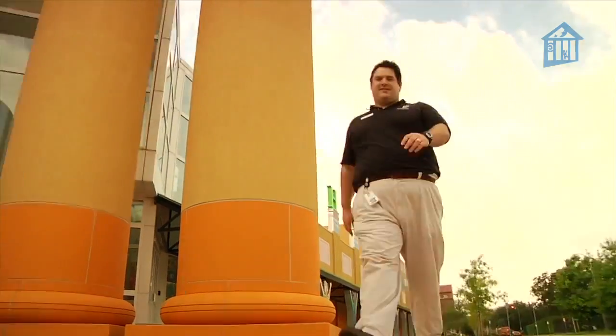Hey! I'm Mr. O, here with another Oh, wow! moment at the Children's Museum of Houston.